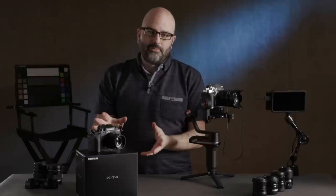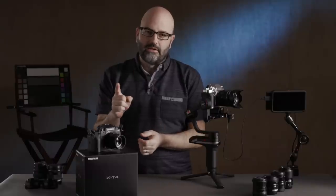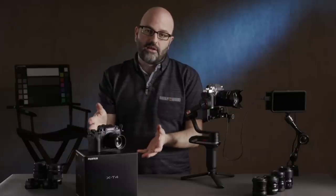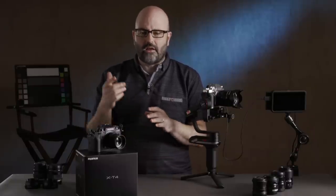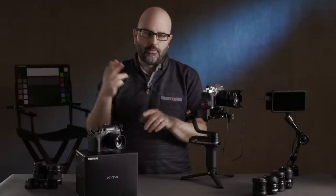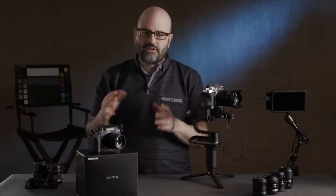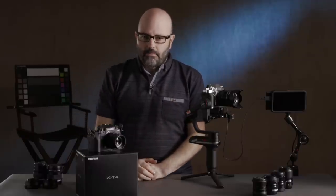We've got some housekeeping to do before we get started. Number one, if you are new to this channel — and you might be new because you're coming here for this content — please subscribe here at the C47. Lots of content about production, lighting, cameras, audio. There's stuff every week. Number two,